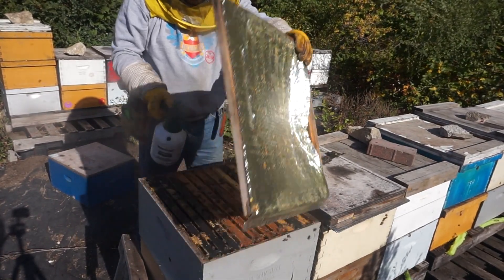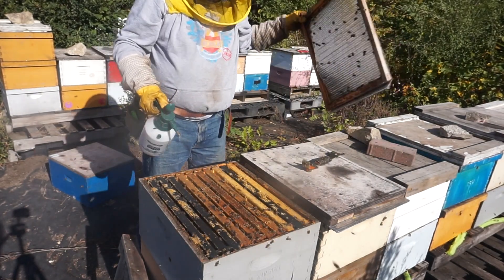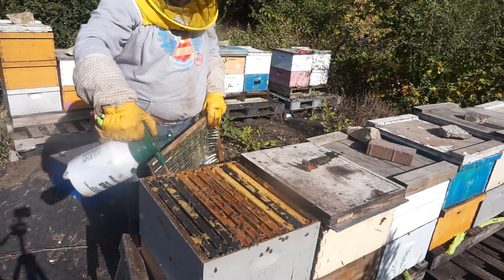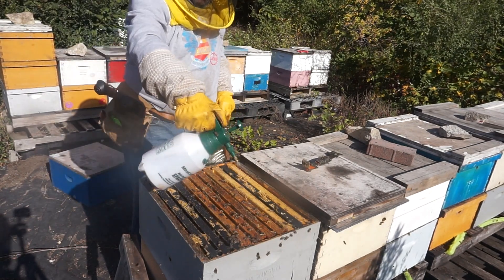Spray them on top of the frame — see, they calm down really, really well. I like to call it giving them a shower. It doesn't hurt them.